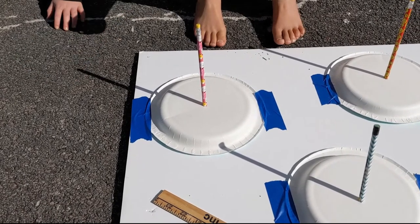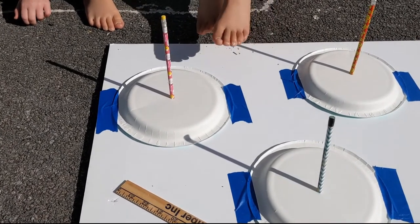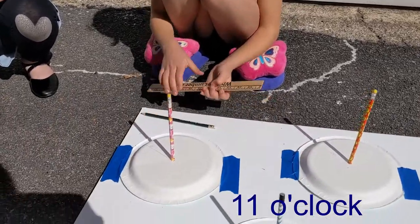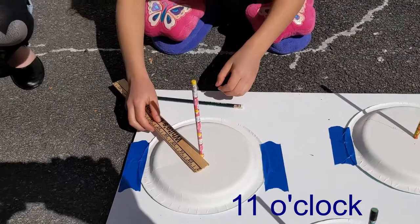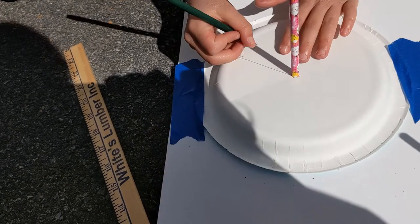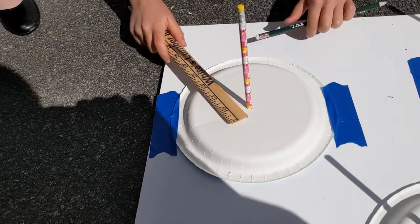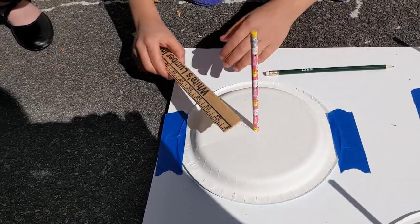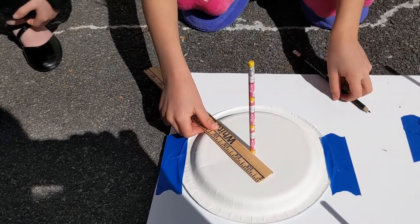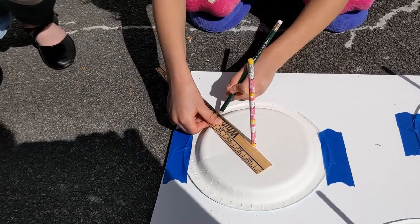We're going to keep checking this every hour — we'll see you back at 11 o'clock. It's 11 o'clock now! Elizabeth, what do you observe? It changed. So we had our 10 o'clock line, and now we're going to write 11 o'clock. Is our shadow getting longer or shorter? It's getting shorter — it was long and now it's short. Right, because shadows are created when something blocks the sun.